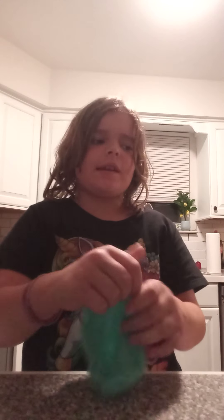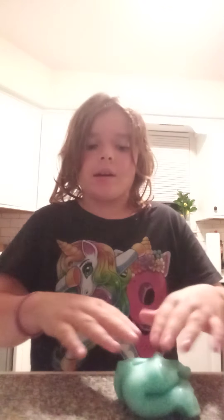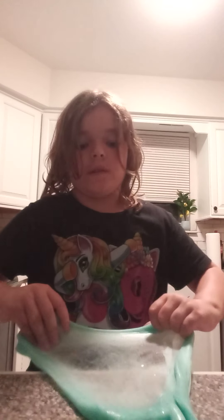Now let's do a bubble test. I don't think this is going to be very good. Alright, I'm so nervous, but let's do this thing. So, stretch it out. I'm so nervous. We've got to stretch it out. This is not going to be good.